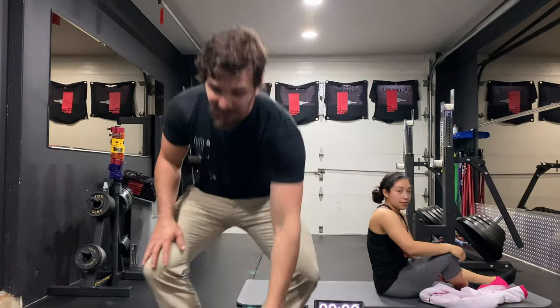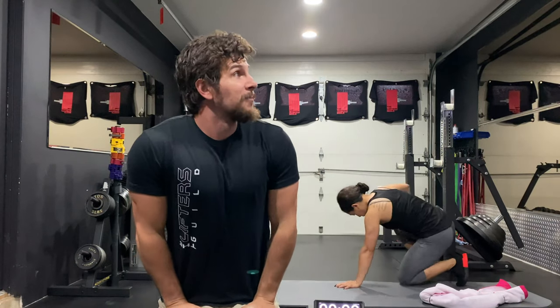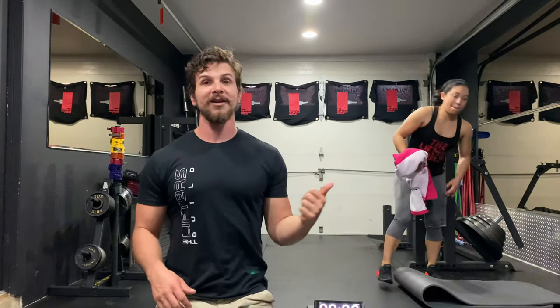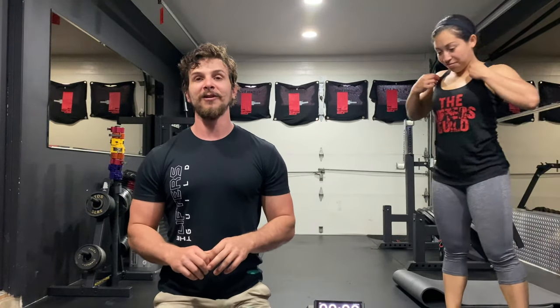You guys killed it at home as well. That was an excellent workout. I hope you guys had a lot of fun — and that was with just a towel. If you did have fun, make sure you check out our Facebook. If that was a little too tough or a little too easy, we also do custom workouts online. So if you do need a personal trainer, holla at your boy — link is in the description, theliftersguild.com. We're staying strong.